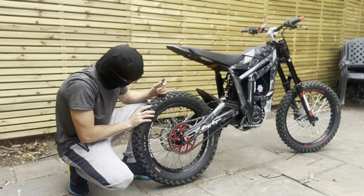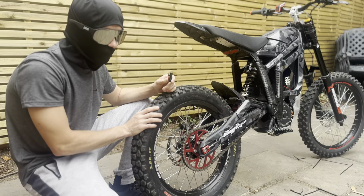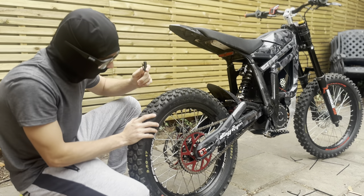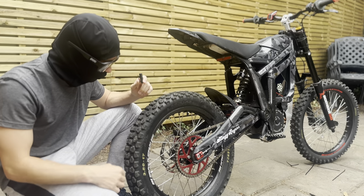For the tire, this is a Kenda K270 in a 3.5 by 17 — I did make a video on this so go check that out, link in the description. It's a great tire for summer: nice deep tread but also a good contact patch for hard surfaces and dusty trails.